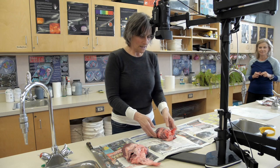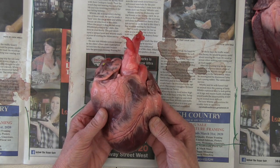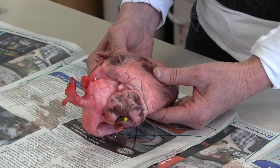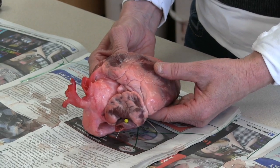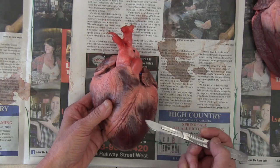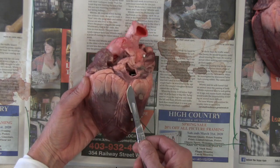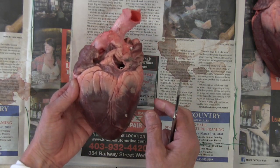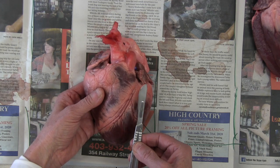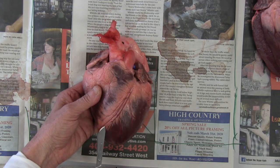Right here we have an adult pig heart. We're going to demonstrate how you can find the four chambers and the four blood vessels with an external view of this organ. This blood vessel on the outside is running downward and to the left. These are coronary arteries — the pair we're interested in to get the proper dissection so we can view all the chambers inside. You want the coronary arteries sloping downward and to the left.